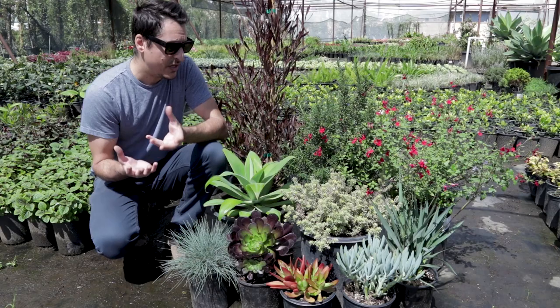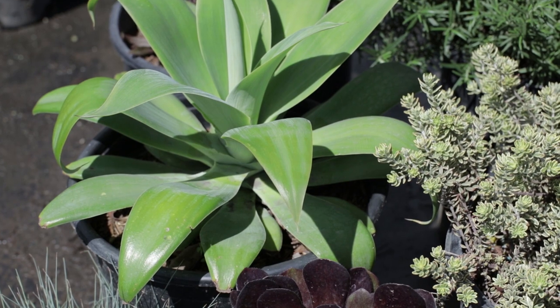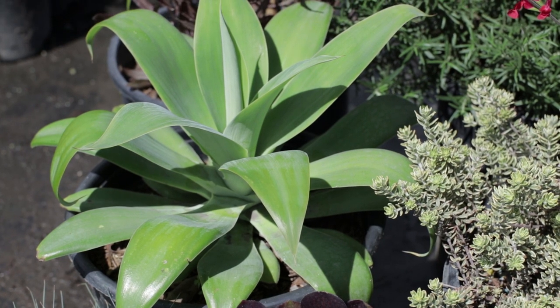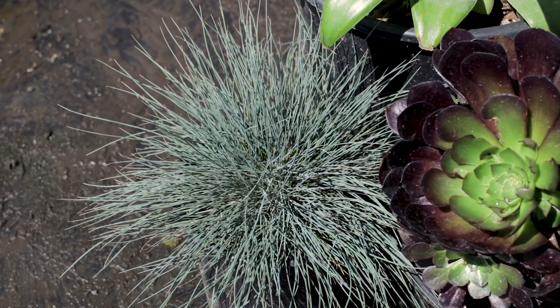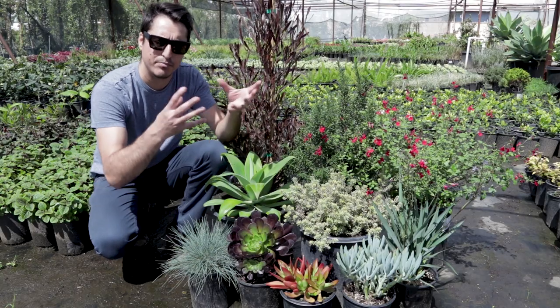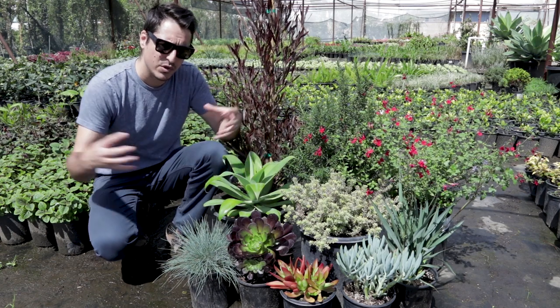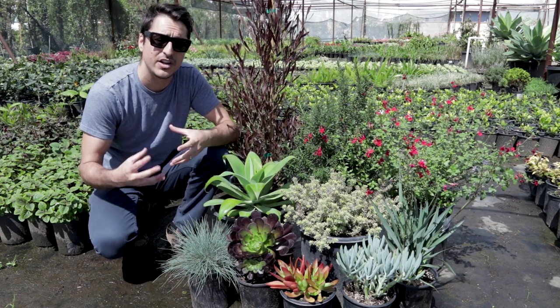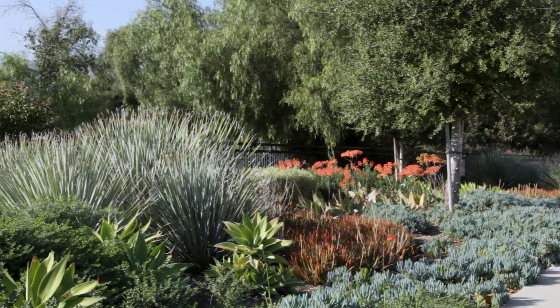And then finally we have texture. For instance, we have a really bold leaf on this agave attenuata, and we might place that right behind a blue fescue. What that does is create a contrast of something very bold next to a texture that's very fine. When you have those in close proximity to each other it creates contrast, which ultimately creates interest and focal points in the landscape.